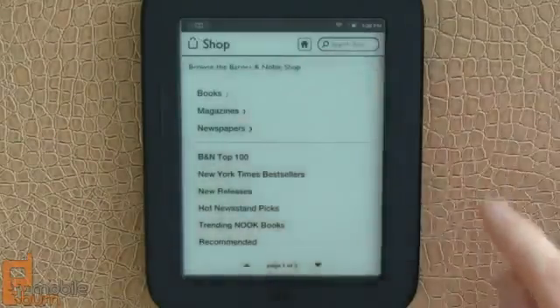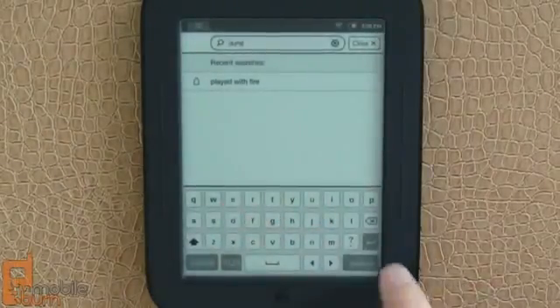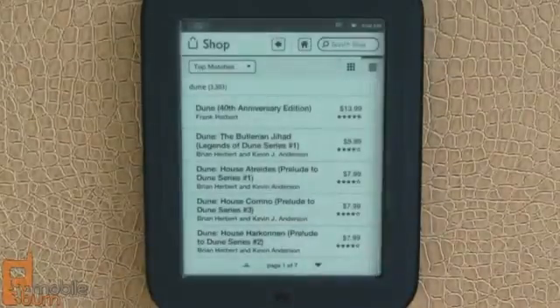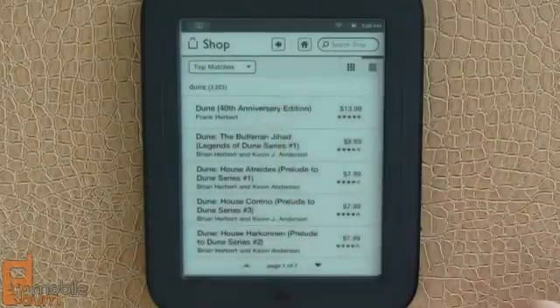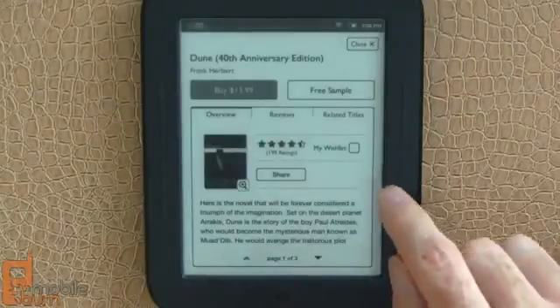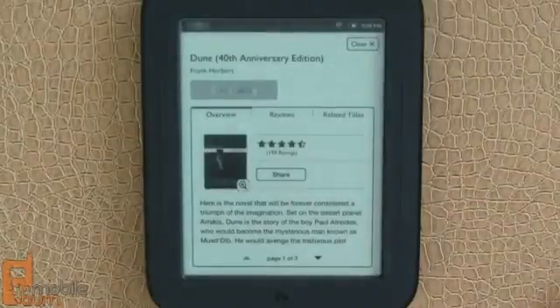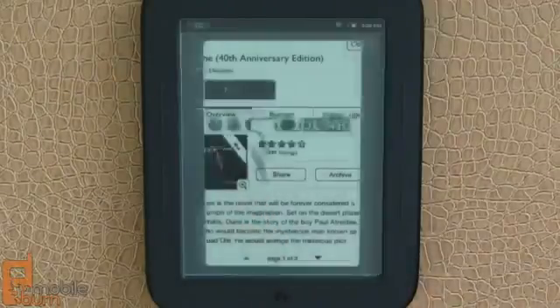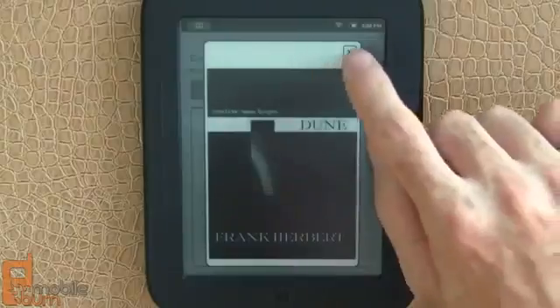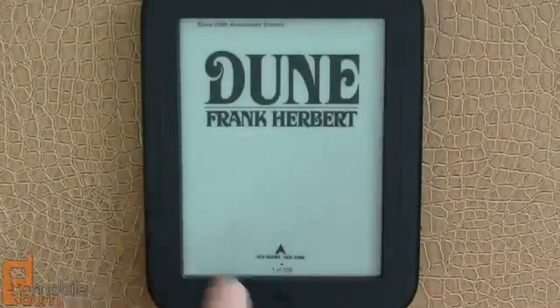I'm going to demonstrate the search function in the shop using the built-in keyboard. I'm going to search on Dune, and you'll see we come up with a lot of Frank Herbert books and related books. I'm going to pick up the 40th anniversary edition of Dune and buy it for $13.99, confirm the purchase, and you see the download taking place — and we're already done. You can take a look at the cover, skip right to reading, and there's the opening cover of the book.